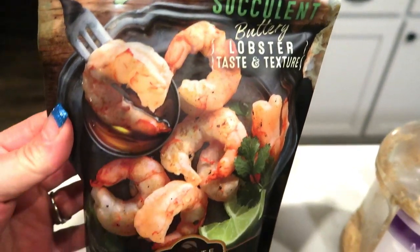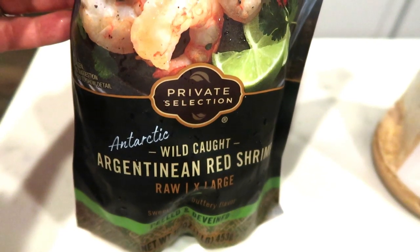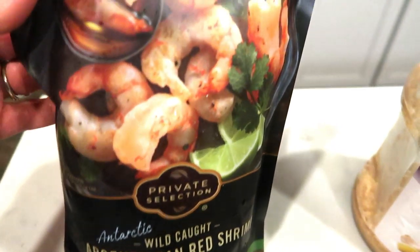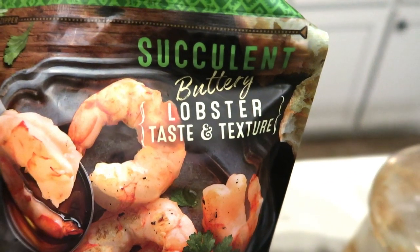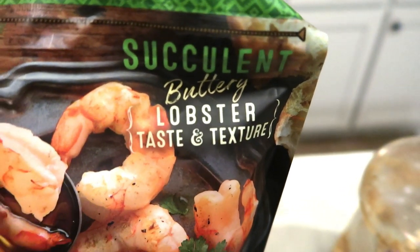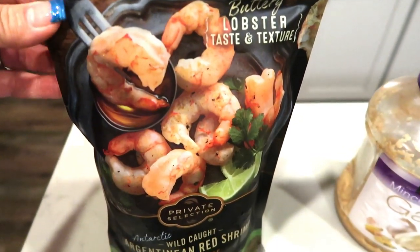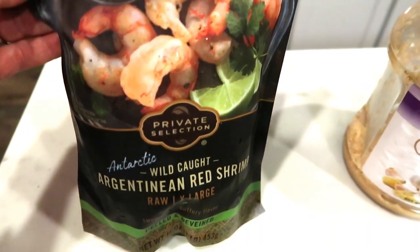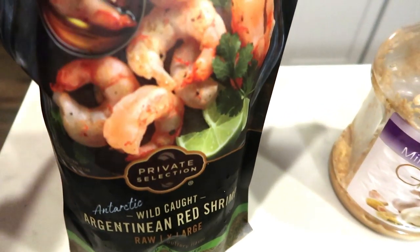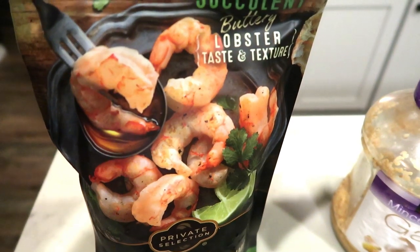We're going to need some shrimp. This is my very, very favorite shrimp — the Private Selection Antarctic Wild Caught Argentine Red Shrimp. I love it because it is succulent, buttery, lobster taste and texture. It is seriously the best shrimp. I picked this up at Fred Meyer, which is a Kroger store, but you can probably get this same type of shrimp really anywhere. Highly recommend.